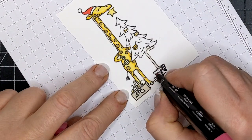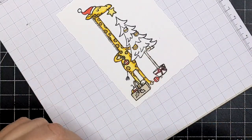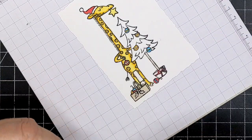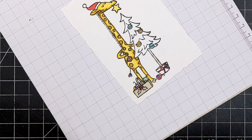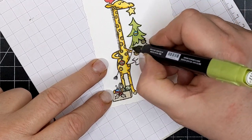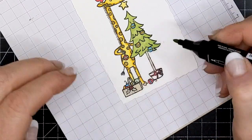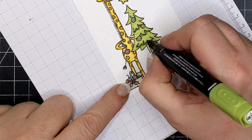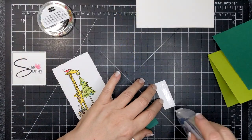I colored his hat with Real Red Light and also the ribbon around the tree holder. Tahitian Tide Dark for the blue, and Pool Party for the light blue. Granny Apple Green for the tree. I'm sort of seeing what else I can color with whatever color I'm currently using. Granny Apple Green Dark for the trees. And I did the pot — the tree planter. And that is the coloring.